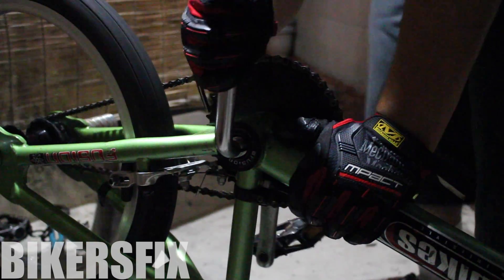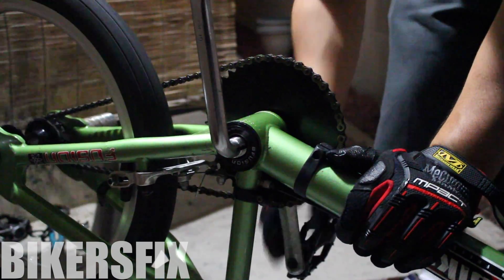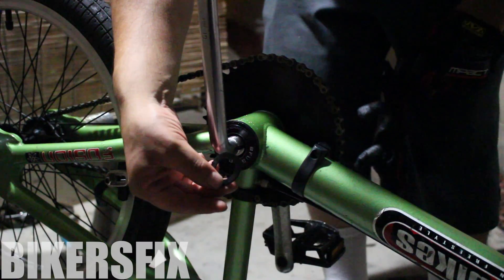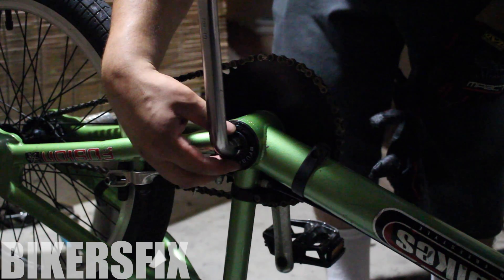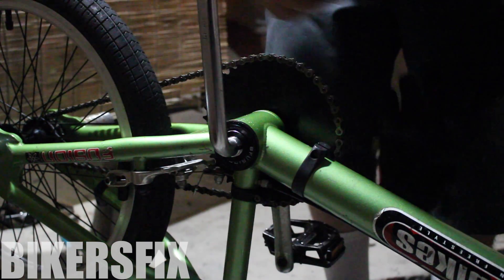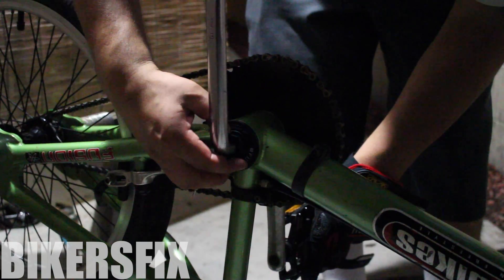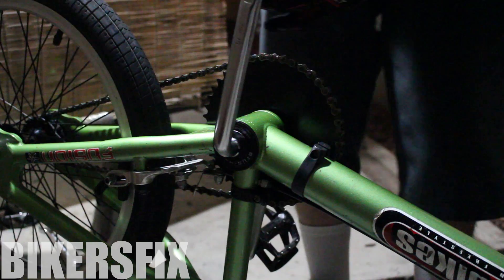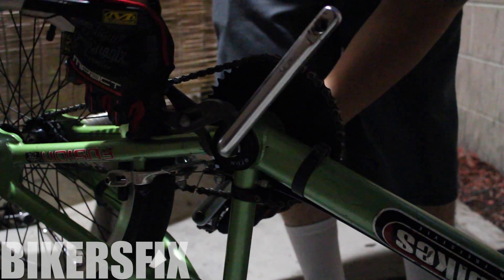Once you tighten the bearing seal to your liking, hold the crank straight and try to push them away from you and pull them towards you without the bike moving, just to make sure it's not too loose. After the bearing seal, put on the lock washer followed by the lock nut. Then grab the channel lock and tighten it a little bit more.